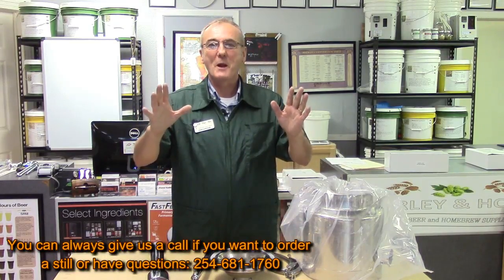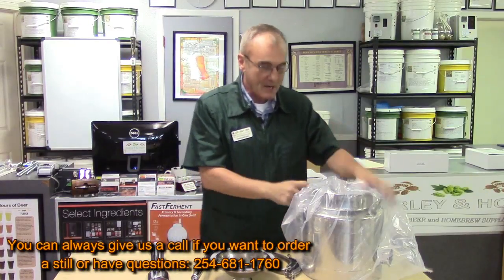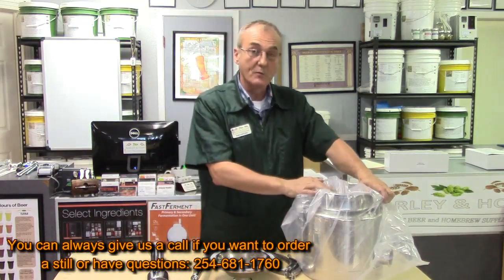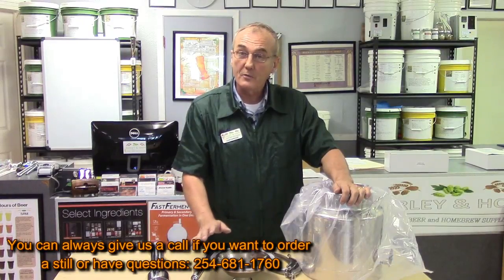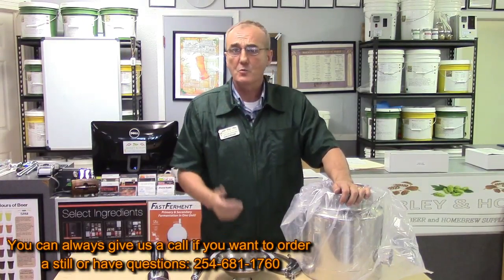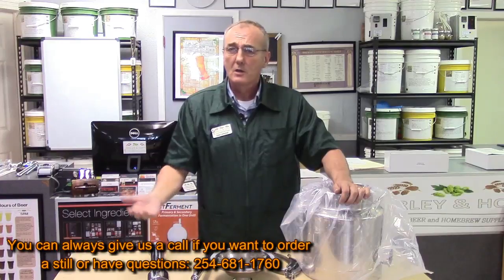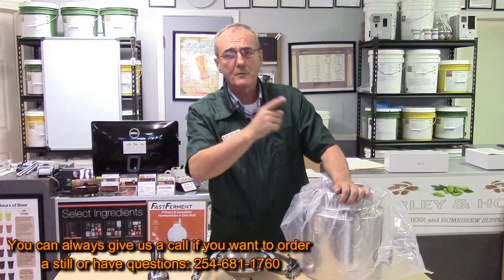Welcome back to Barley Hops, I'm George. Back by popular demand, the Mighty Mini three gallon pot reflux combination still by Mile High. We've carried this before and we're going to start carrying these again. You can order these directly through milehigh.com or through us — the price is the same either way.